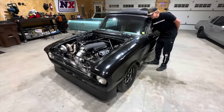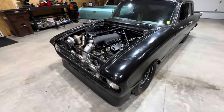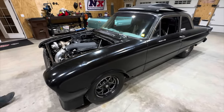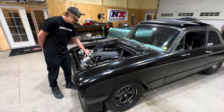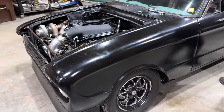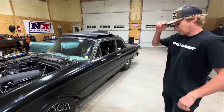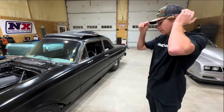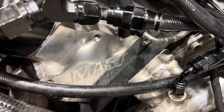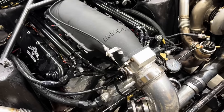Billy starts up the Falcon so we can hear it. That sounds a lot better than the last engine — it's got a little more pop to it and it grabs really nice. You can definitely tell it's a bigger cubic inch and it's got some massive heads. It feels like it's got big lungs.